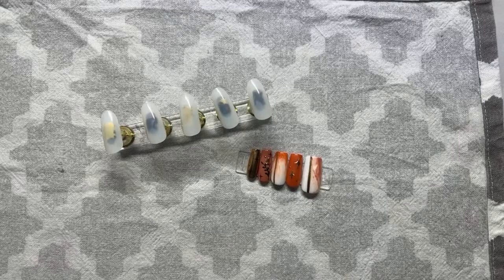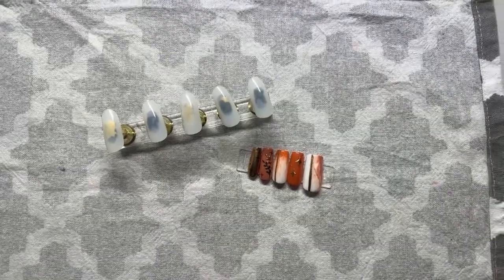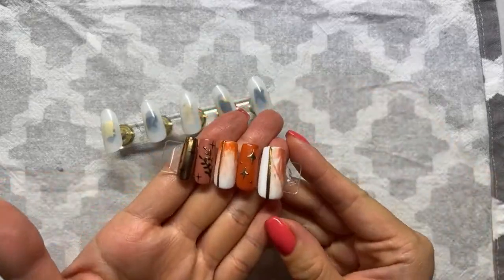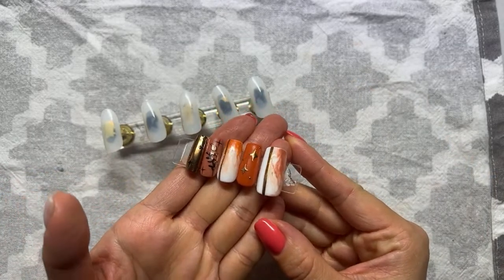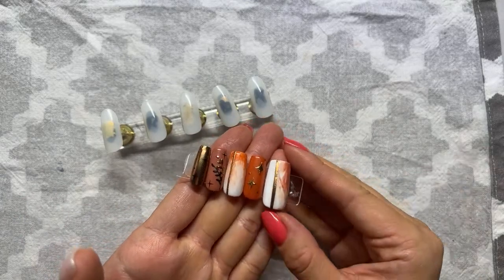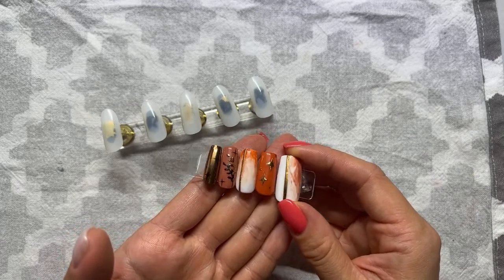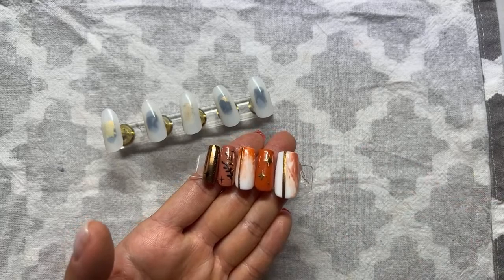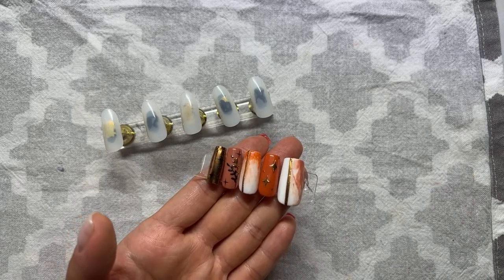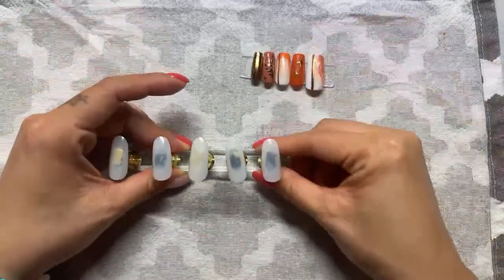Good evening everyone. We'll start a little bit early tonight. Tonight we're going to create a design that's a bit like an alternating design — we've got marble, chrome powder, and some chrome powder pattern. Chrome powder is very popular this season and a lot of you have been asking how to do chrome powder patterns — whether you put it on top of the wet layer of gel polish or on top of the top coat.